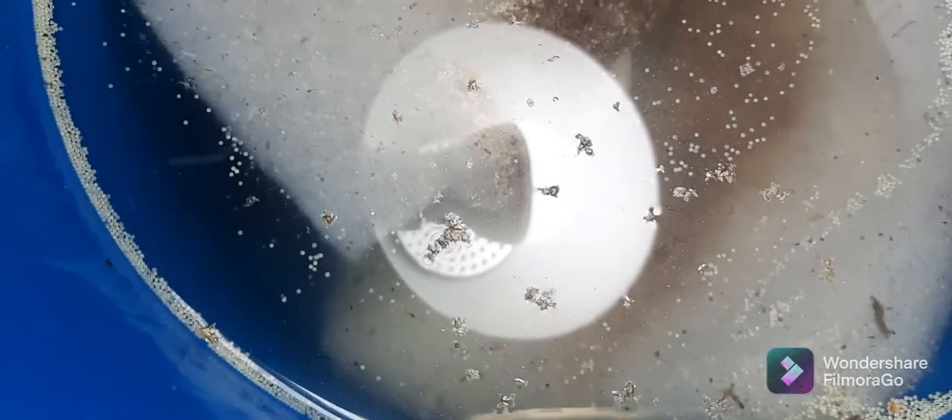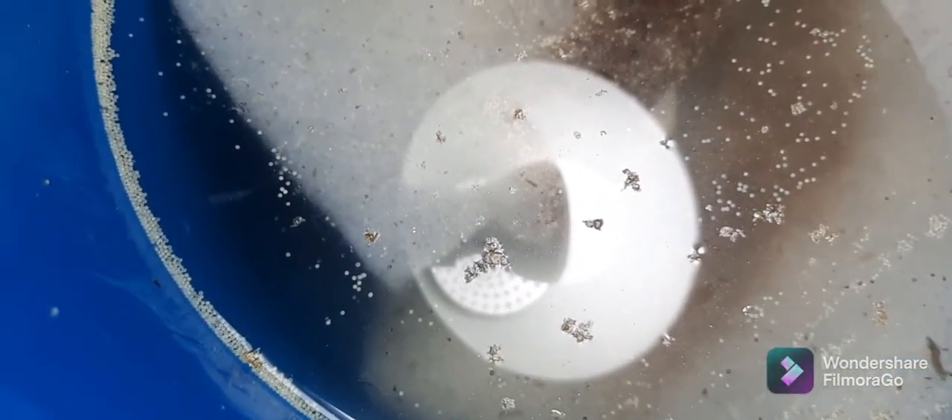There's one fish there, one more fish inside here. I found out that they don't move very much when they are young.